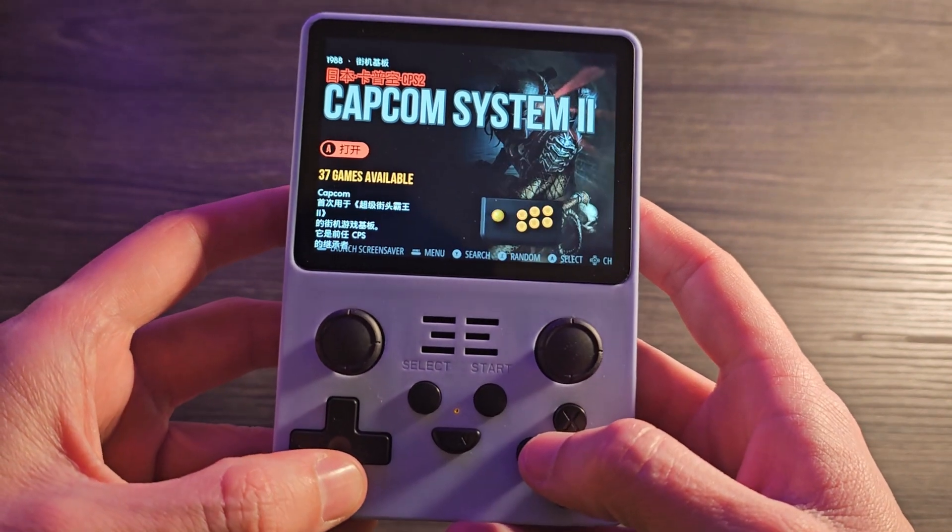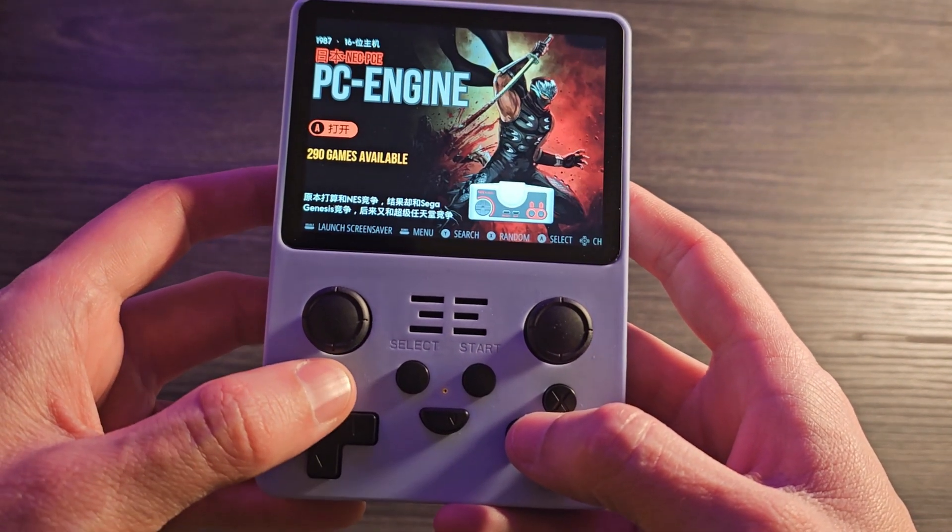Issue number one: when I first booted this thing up, it was totally in Chinese and I do not speak Chinese. I barely speak English. So I had to find a YouTube video — fortunately, PowKiddy had their own video showing how to change the language. I had to count like, okay, seven down, go into that, then change it. I got it changed to English, but it wasn't completely in English. A lot of the menus were still in Chinese — a weird 50-50 mishmash, but I could still mostly navigate the thing. No really big deal, I guess.